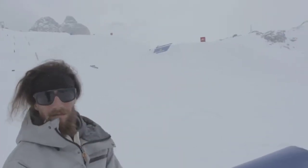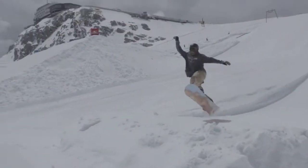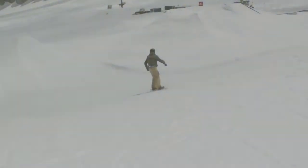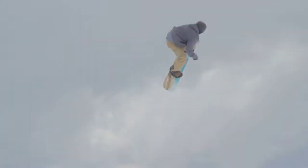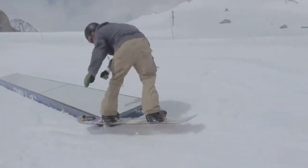On the left side are the medium jumps, which are between 8 and 10 to 12 meters. Here we have the other one for the end. We have another medium box line with 5 boxes. This is the big park.